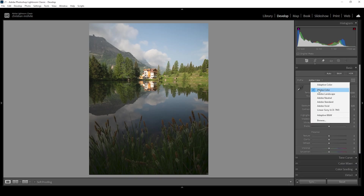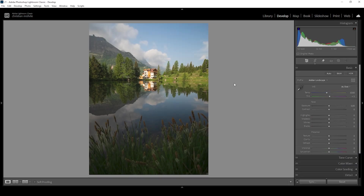I'm going to change the profile to Adobe Landscape, which will bring up the base saturation — and I want this shot to be vibrant, so that's perfect for this purpose. The whole shot is a little bit too dark, so I'm going to bring up the exposure right around here. The highlights are too bright at this point, so we simply have to dial them down to balance things a little more.